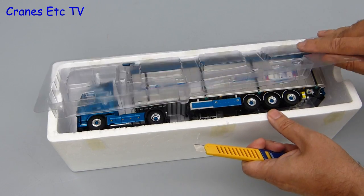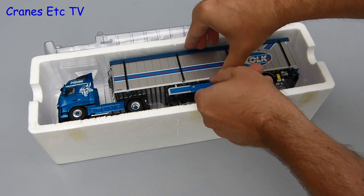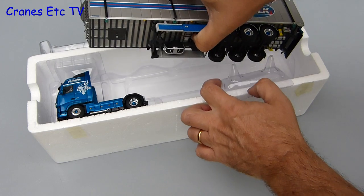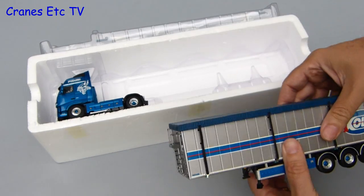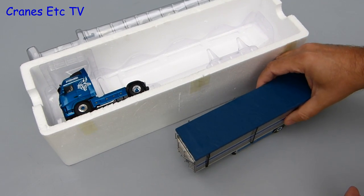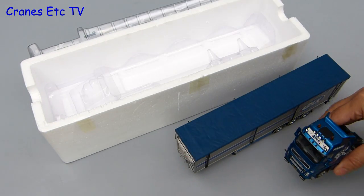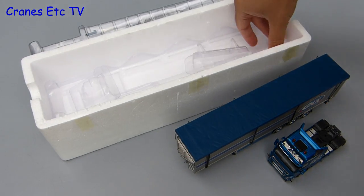After a swish of the knife the lid can be opened and then the parts can be got out. There are only a couple of pieces — the largest one is the 3-axle cargo floor trailer and the other part is the Volvo FH2 Globetrotter XL tractor unit. There is also a bag with a few small parts and these have to be fitted to the trailer.